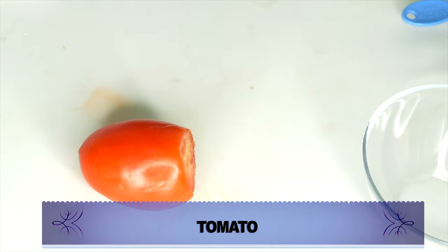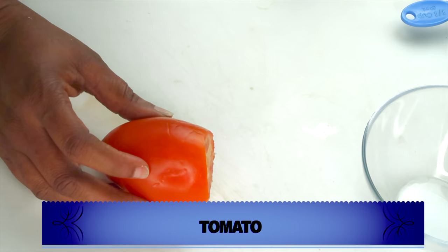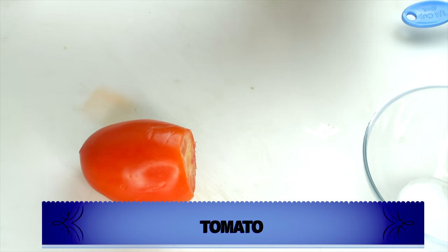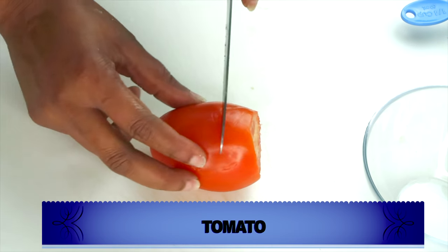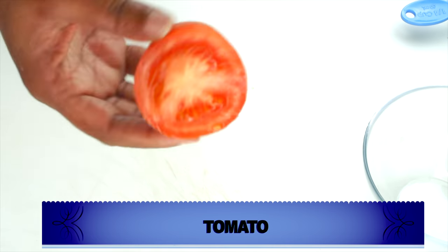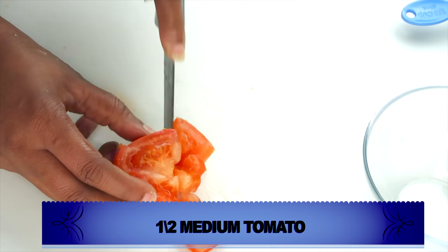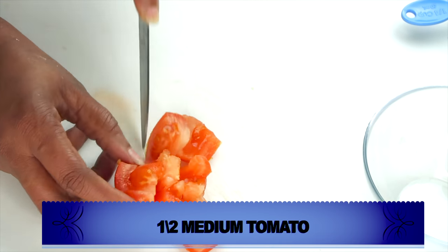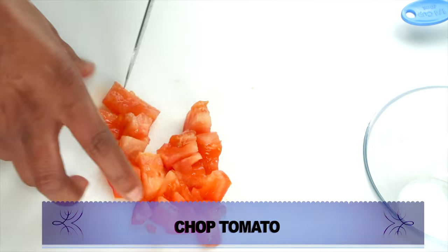I like to use tomato on my skin as a facial mask and also as a facial scrub. Tomato is an ingredient that can not only lighten and brighten the skin but also clear hyperpigmentation. If you have a dark neck, elbows, or knees, rubbing tomato with some sugar is going to clear it up really quickly. I'm going to chop the tomato into small pieces for easier blending. If you don't have a blender, you can grate the tomato or pound it and squeeze it out in a cheesecloth.